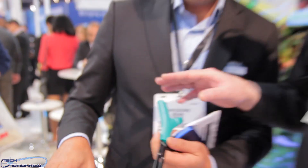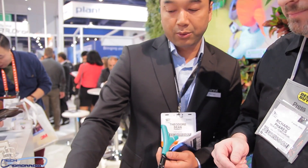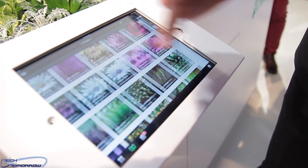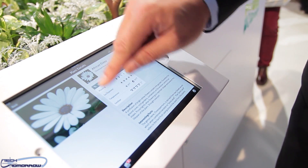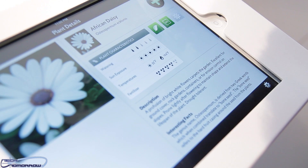So this one — if your plant doesn't get sunlight, it'll give you a warning saying your plants aren't getting sunlight? Exactly. First, what you have to do is pick your plants. This will describe your plants very quickly. And here you have the four things we're going to measure: watering, sun exposure, temperature, and fertilizer.